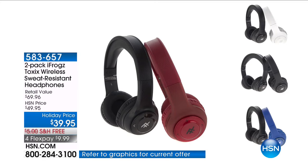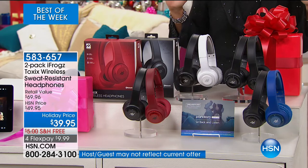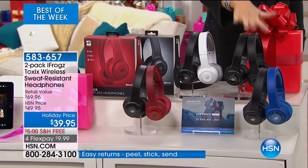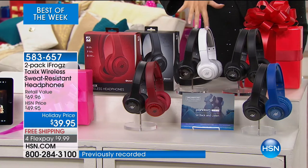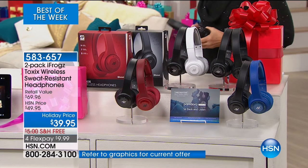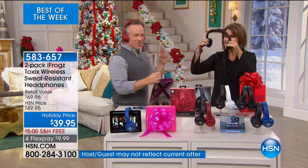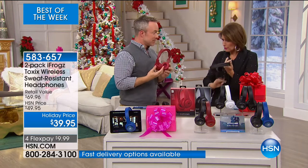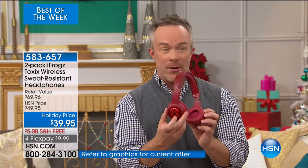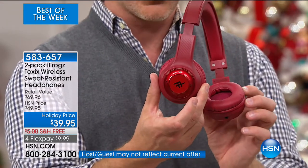From iFrogs, these are your Toxic wireless sweat-resistant headphones — $39.95 for these, free shipping and four flex payments. You have color choices: blue with black, black with black, white with black, or red with black. When you hear these — that dancing fool Bill Duggan is coming in to demo. These are so impressive at $20 each, completely wireless and totally comfortable. That's what's great about iFrogs — they're blowing up the internet because people want that over-ear design with the control panel all in one place, without being tethered to their phone, tablet, or computer. As long as it has Bluetooth — Android or Apple — it's going to work.